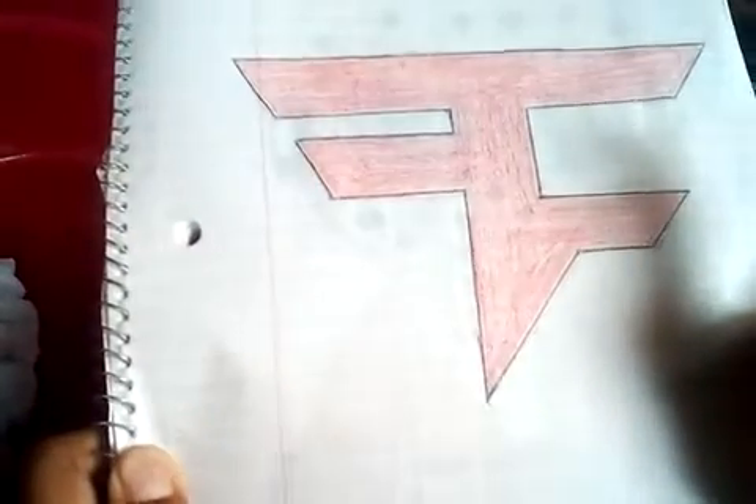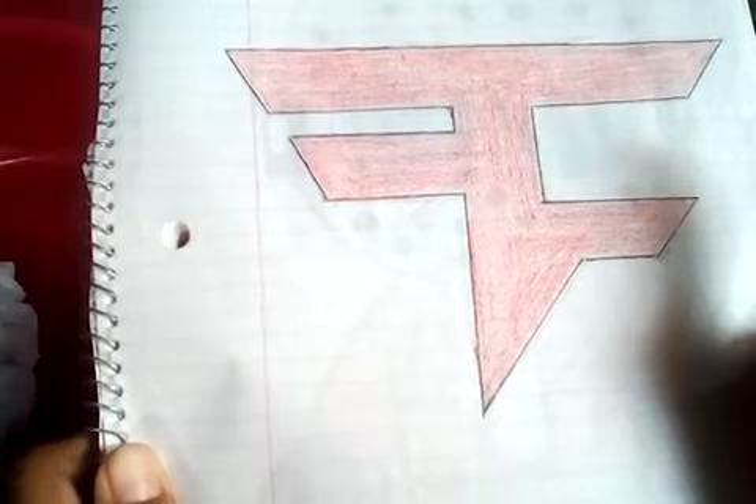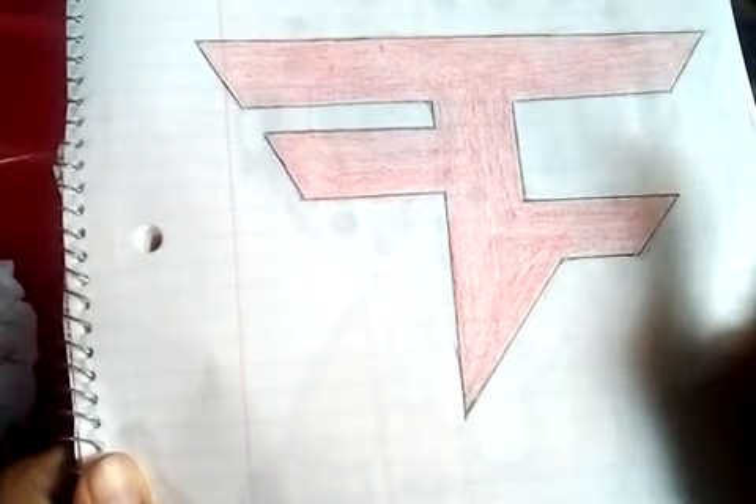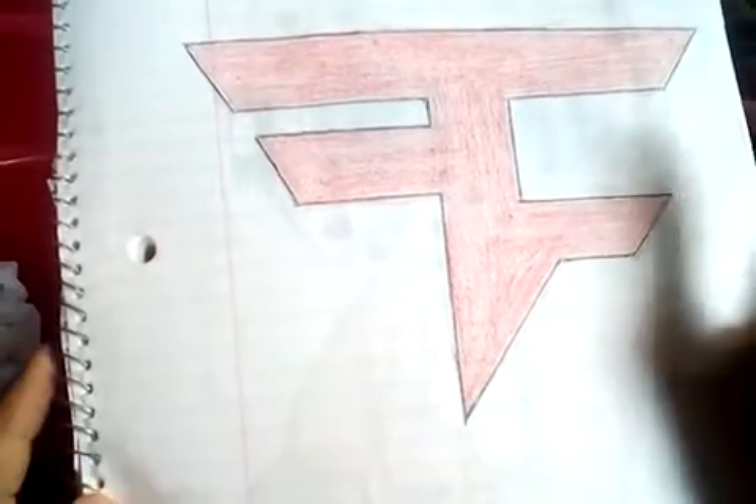Hey guys, welcome back to the channel. I am Roger Samson here back with another video and today I'm going to show you guys some of my drawings from cartooning for kids.